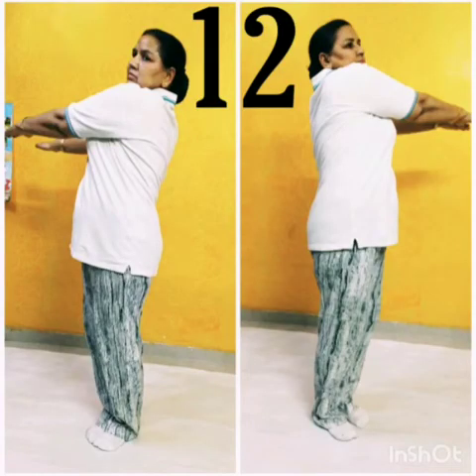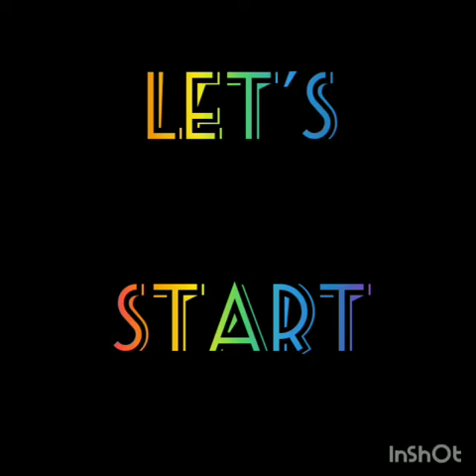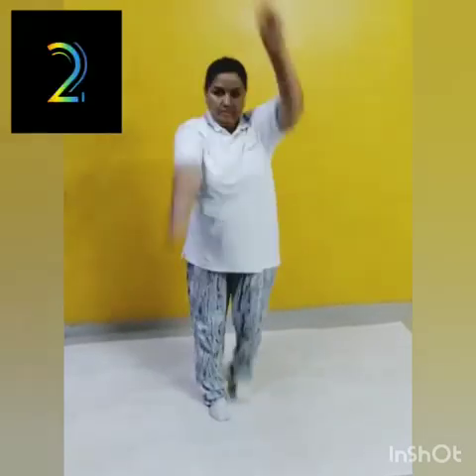Position 12: Stretch your arms parallel to the ground and stand up. Jump in such a way that your knees and feet come to one side and both arms come to the other side. Speed up and repeat the process again and again. Now get ready and let's start these exercises.